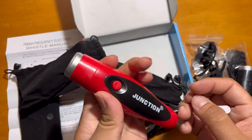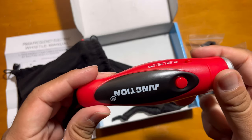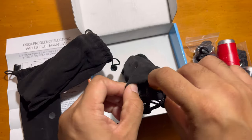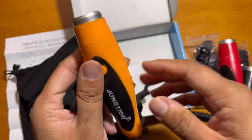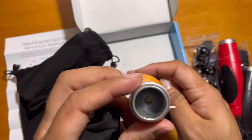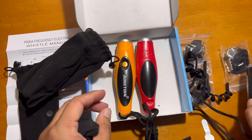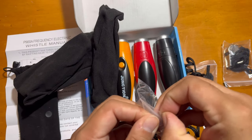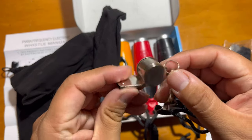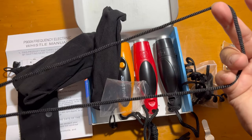This is the yellow one. So three electronic whistles with a really nice, loud sound, along with three manual ones. You can see the manual one is metal with the same neck band.